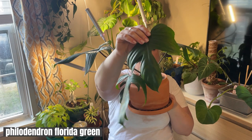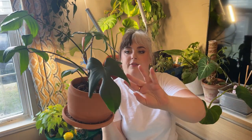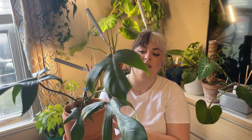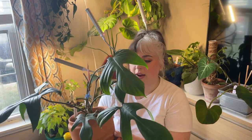Next is my philodendron Florida green, which I recently propped at the top and it's finally putting out a new leaf, which is exciting. The prop is out in my living room really high up on a shelf so I didn't get it down for this video. I love the shape of this leaf, similar to the squamiferum. This one really needs dusted badly. I keep it on a shelf by my front door — it doesn't get that much light but it seems to do fine over there.